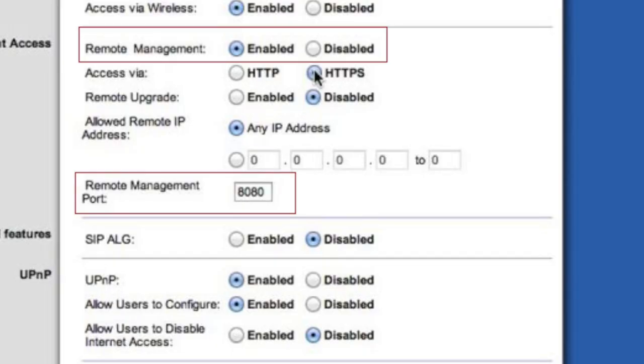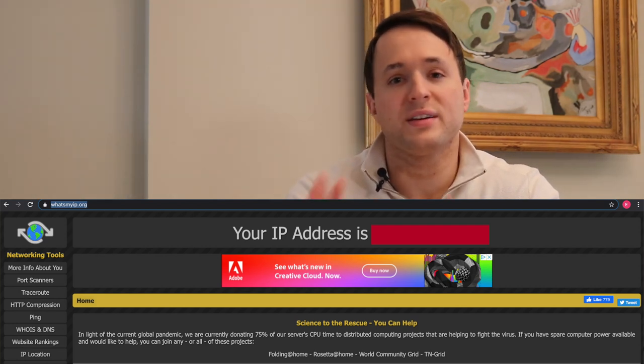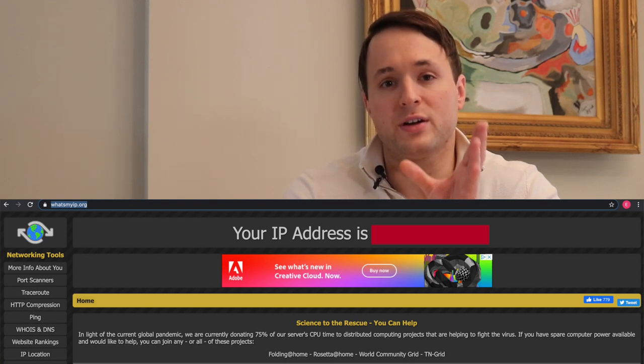Once you find the setting, turn on remote management and give it a port number — it will likely default to something like 8080. While you're still connected to that Wi-Fi, go to whatsmyipaddress.com and record that information — this gives you the router's public IP address. Record that along with the port number. Now you can disconnect from that Wi-Fi network, go anywhere with an internet connection, put in that public IP address, then a colon, then that port number — like 8080 or whatever it is — and when you search for that in the browser, it'll take you to the router where you can log in and check the devices.